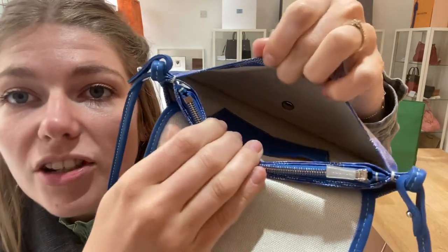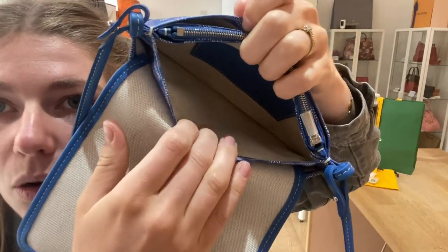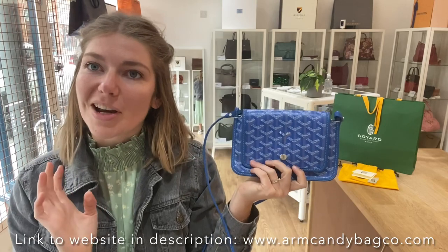This company actually makes luggage, which is nice because you know that things are well thought out, handy, practical, and also very fashionable.